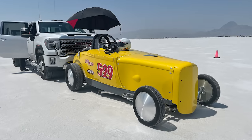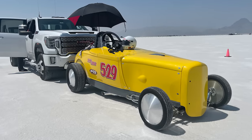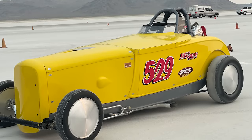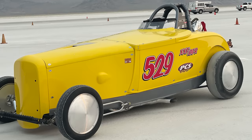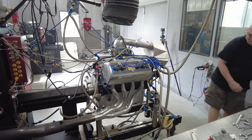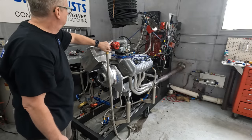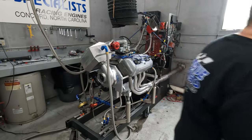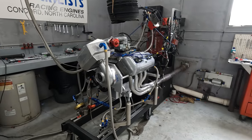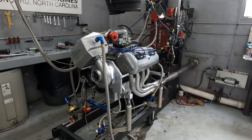Unfortunately, Bonneville Speed Week was rained out for the second year in a row, so Doug wasn't able to make any runs and I'm not able to report whether a record was broken. This shot is from his previous visit to Bonneville, just before the engine melted down on him. Still, both Doug and Keith think the new setup is more than capable of breaking both the blown gas roadster record — which currently sits at 208.24 miles per hour — and even the blown fuel roadster record, which is even softer at 203.4. You can burn gasoline in the fuel classes, so Doug's roadster with the Arden engine is legal for both.